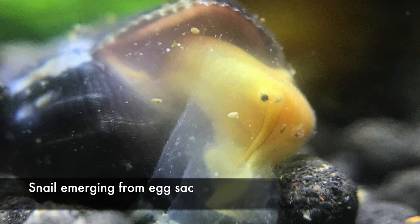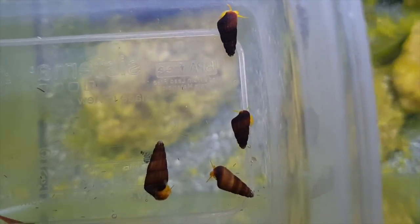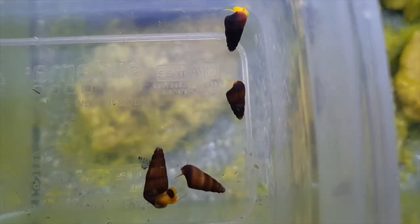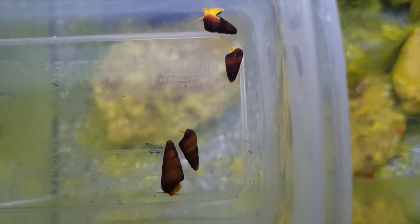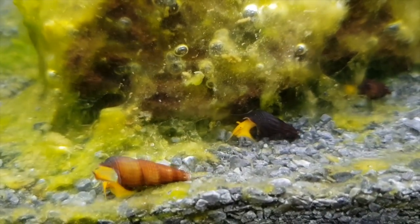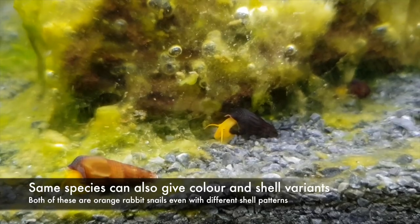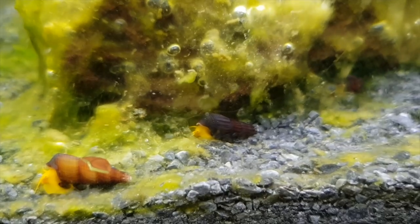After a few days, the egg sack will hatch into a fully formed baby, around a third of an inch long, and it will start eating the same foods as the adults immediately. Because of such a large baby, rabbit snails will only give birth to 1 or 2 snails each time, so their breeding rates are extremely slow and they will not overpopulate your aquarium. One interesting thing is that different species can breed with each other, creating hybrid snails with different patterns and colours. Because of this, I recommend keeping one species only per tank if you are trying to breed them.